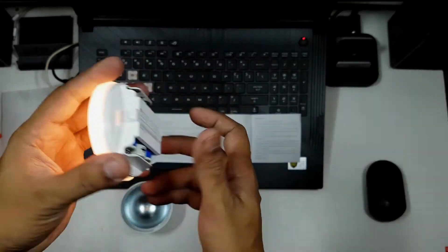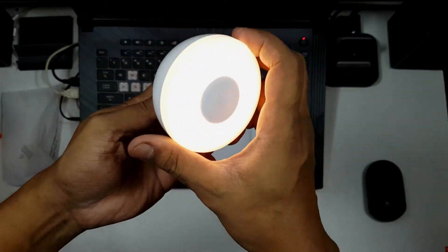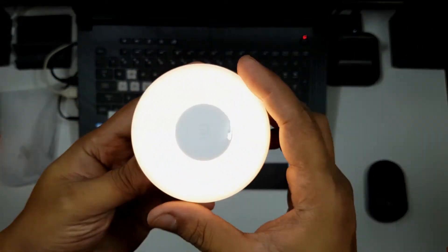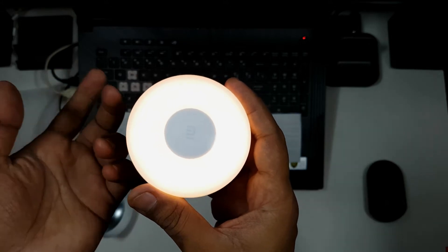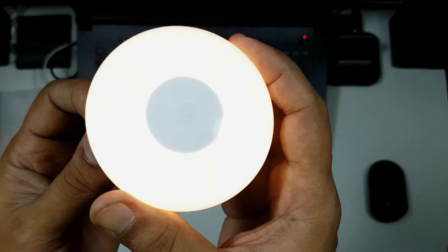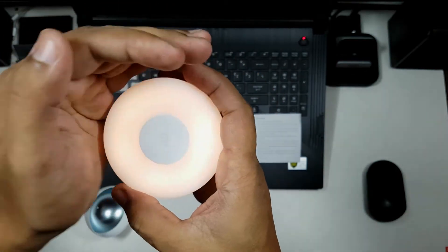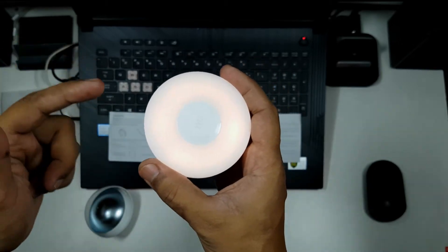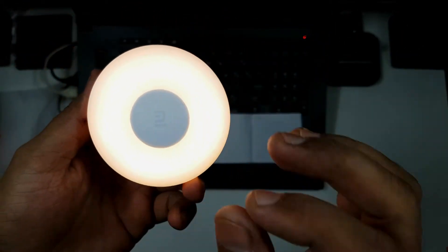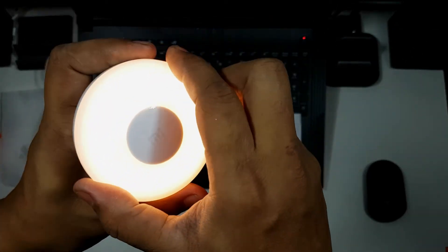As soon as you put in a battery, the light comes on. After closing it up, it's on. It takes 15 seconds to go off. There are two brightness settings — low and bright. Because of the studio lighting right now, you won't be able to clearly see the low setting, but you can still see the bright setting. That's how bright it gets — excellent product. Let's go ahead and look at the test videos.